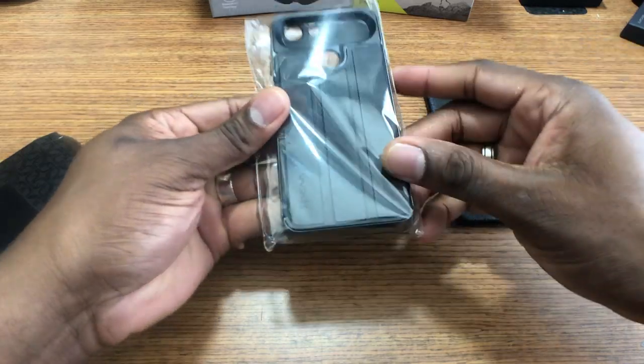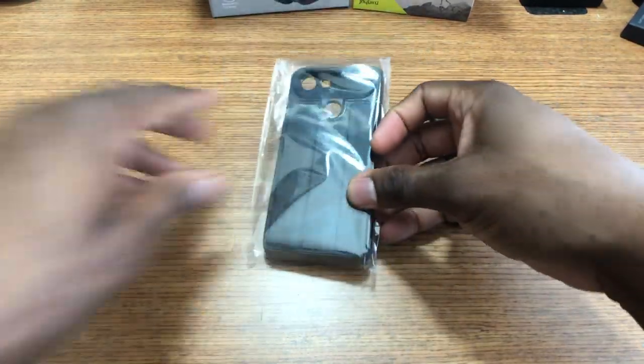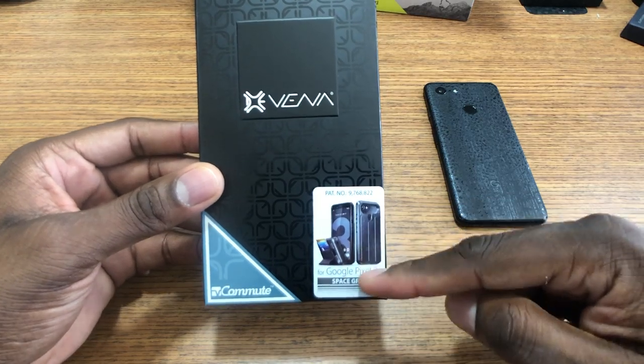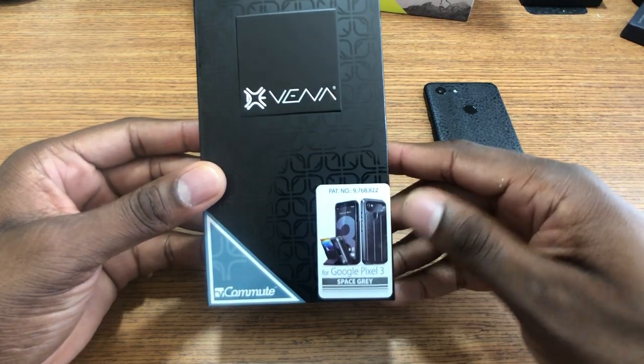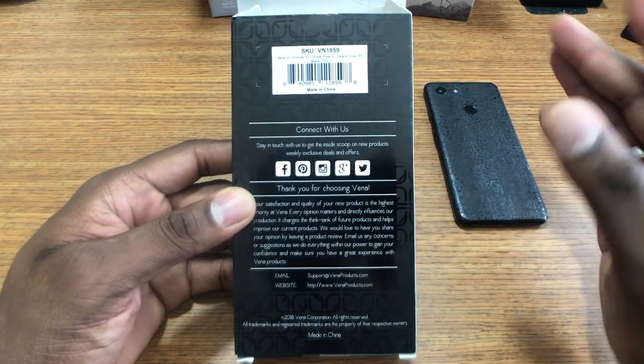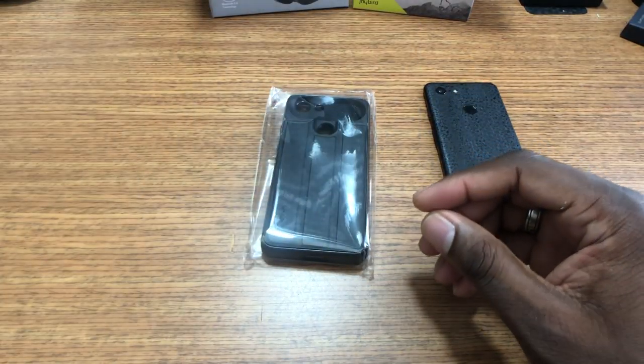Looks like it has a little stand on it — we'll see what it's about. It's got a nice little weight to it. So this is what it is right here, got a little stand on the back that can kick out. For the Pixel 3 — I looked on the website and they have this case for a ton of other phones too.